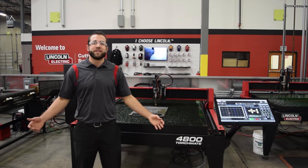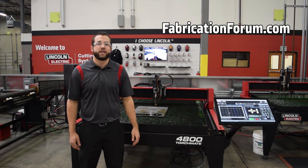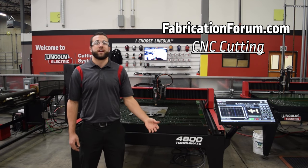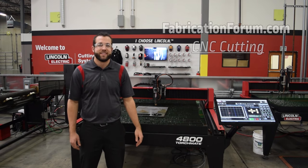I hope you learned something in this video and if you did let us know about it in the comment section below, or you can find a thread on fabricationforum.com under the CNC cutting discussion topic. There you'll not only be able to interact with all of our technicians here on staff, but you'll also be able to interact with torch mate owners from around the world. Thanks for watching!